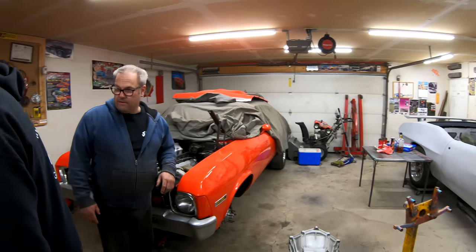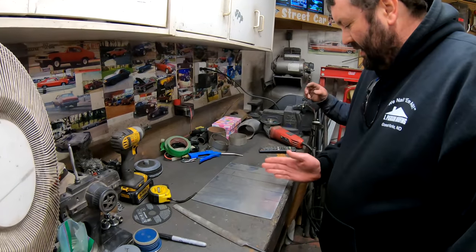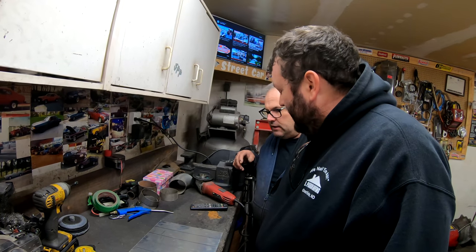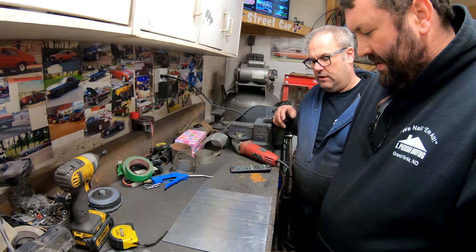Those are going to be the four pieces I'm going to cut. Two by two. I don't have a bender. I'm going to have to weld it — cut four pieces and weld it all together. Or I could just go buy a piece of aluminum square tubing and weld ends on it.